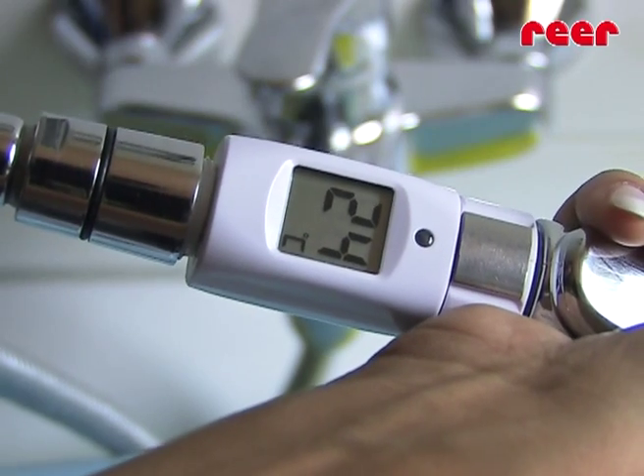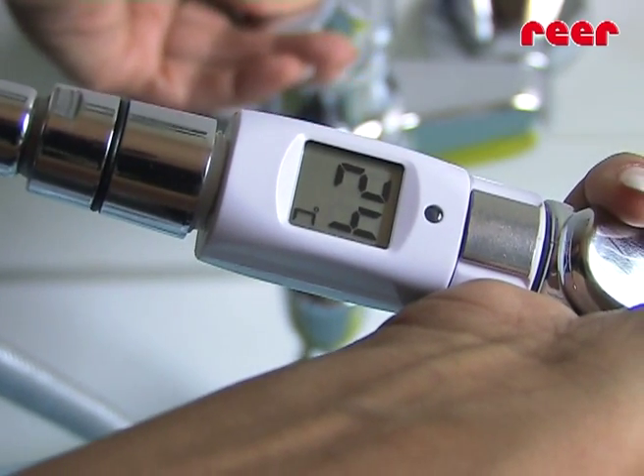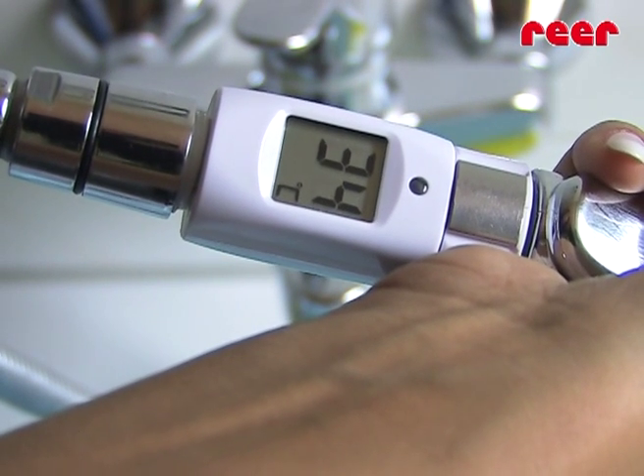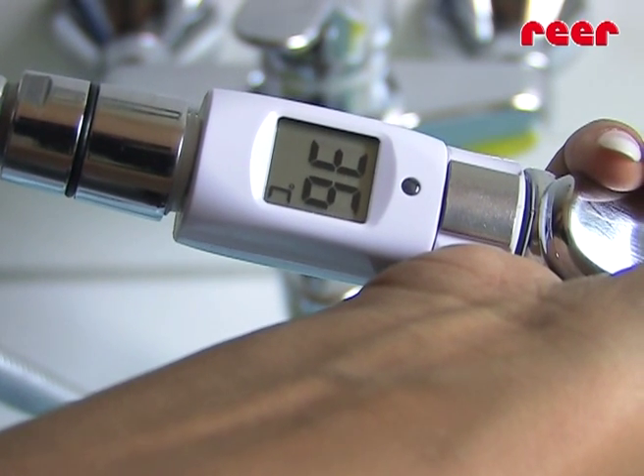As soon as you turn on the tap, the water temperature is displayed. Use this information to adjust the water to its ideal temperature using either hot or cold water.